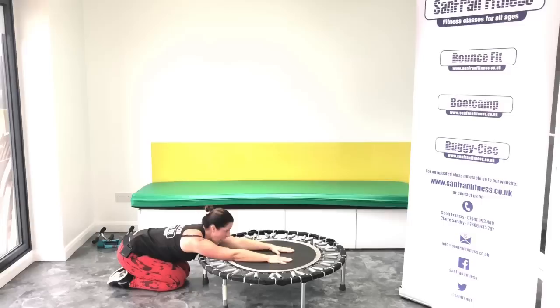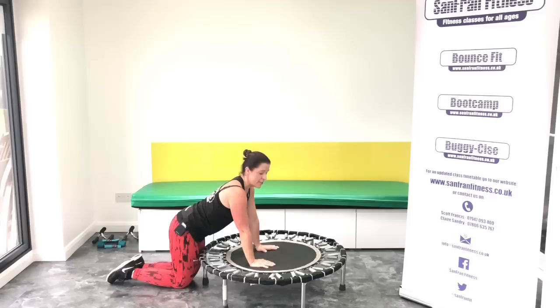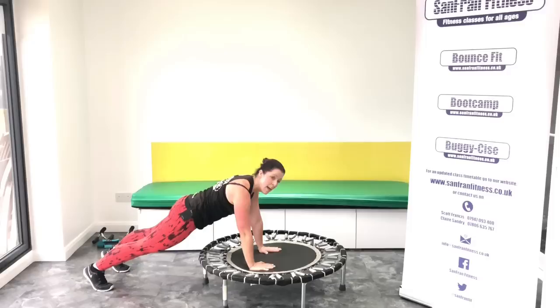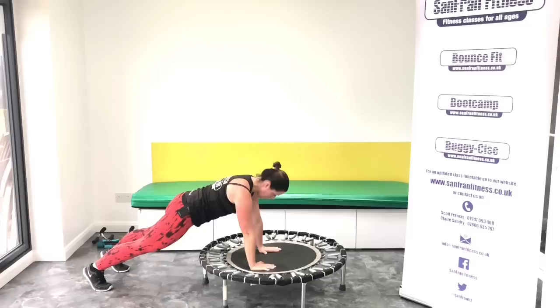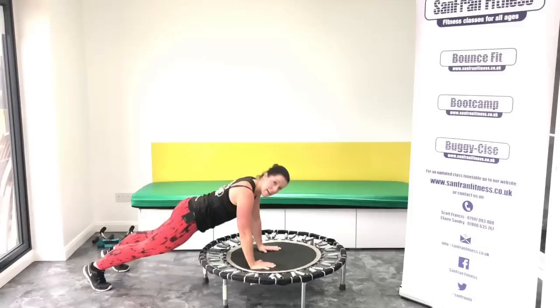Oh my goodness, I cannot believe how hot I am. This is awesome. If you are with me, this is good. Okay, let's go through that again. Press ups. Are we ready? Let's go. One, two, three, four, five, six, seven, eight more.